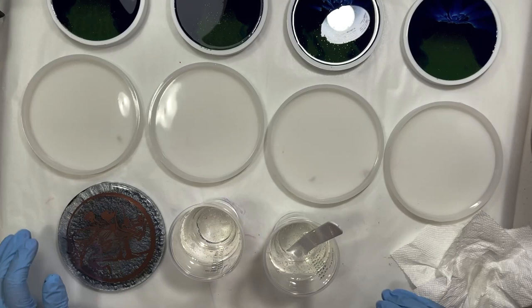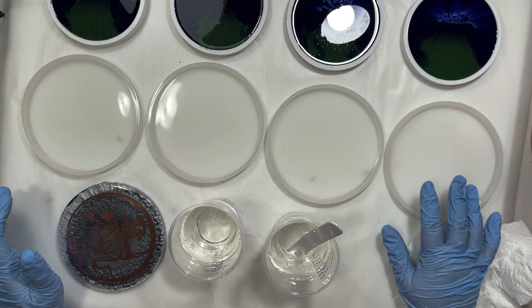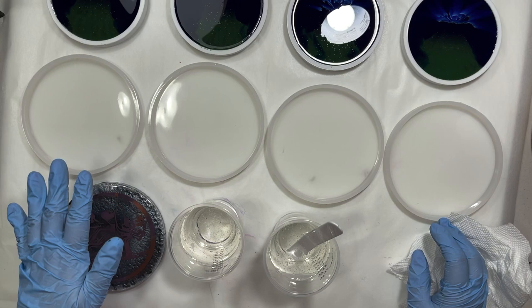Hey guys, thanks for tuning in. Today I'm going to be pouring a set of dragon skin coasters. I'm going to be shooting for black and white with a little copper. Hopefully we'll see if that works.